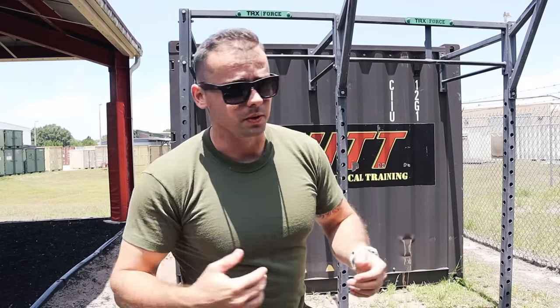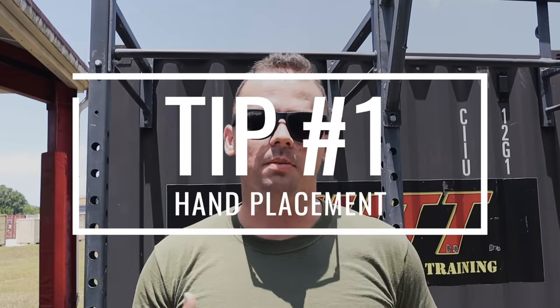Hey, what is up everybody? Sergeant Michael Eckert here. Today I'm going to be teaching you five tips that are going to help make pull-ups easier for you. Let's get right into it.